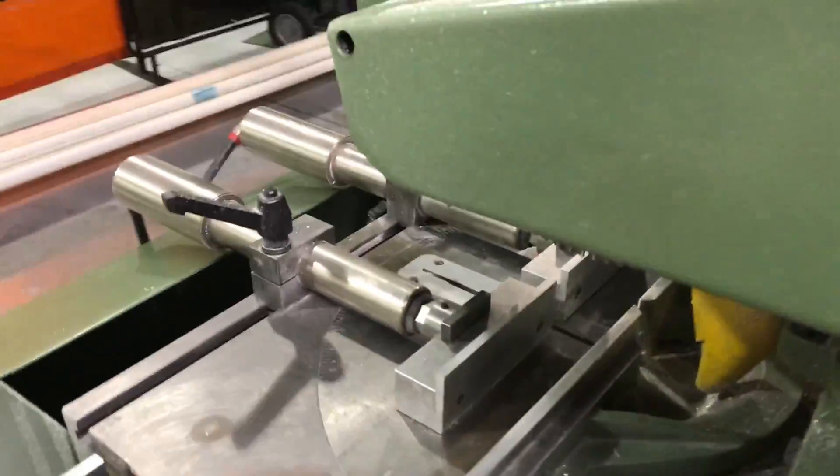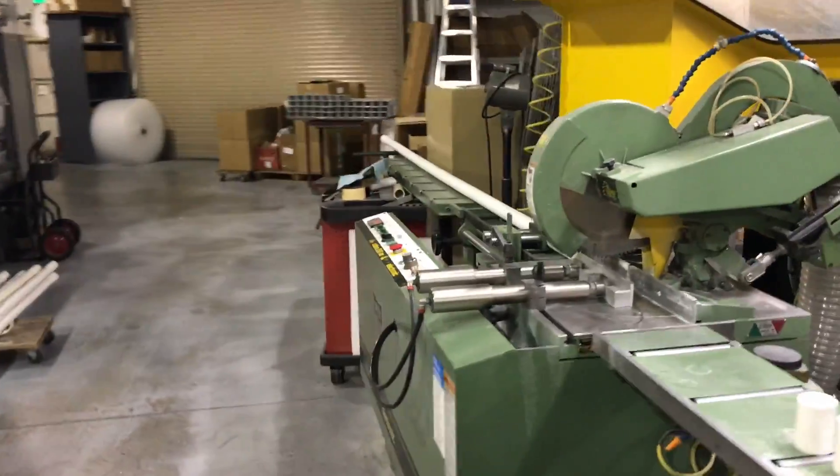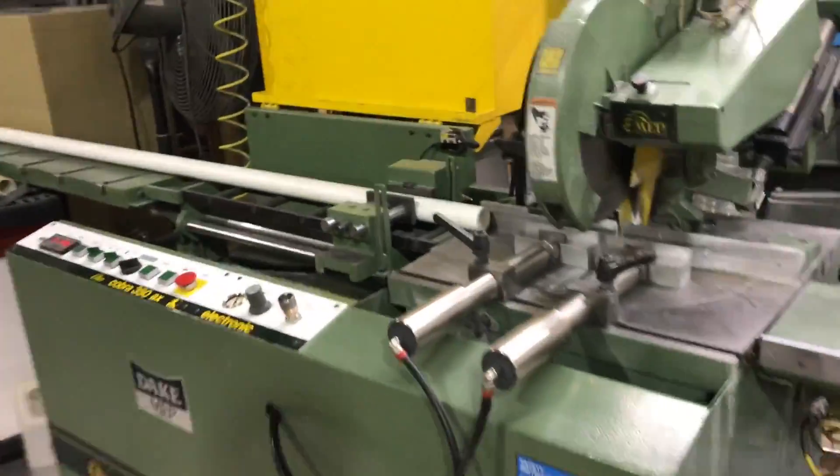Here are the new jaws on the pneumatic vise. This is an automatic miter saw.